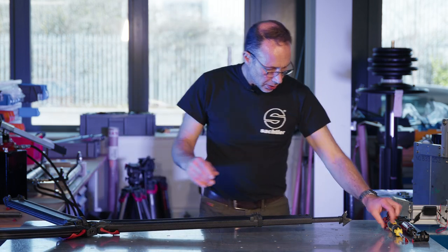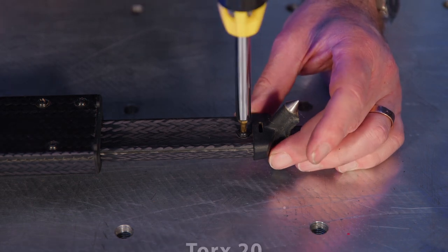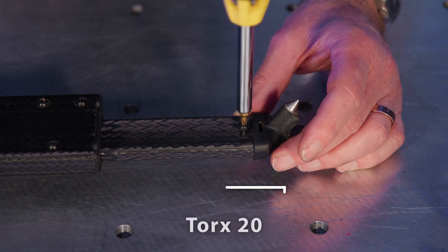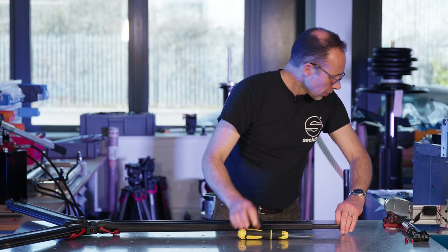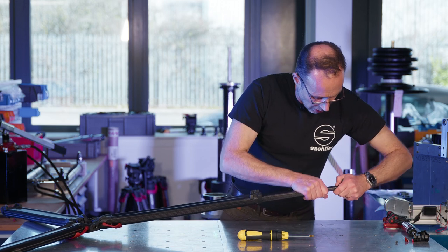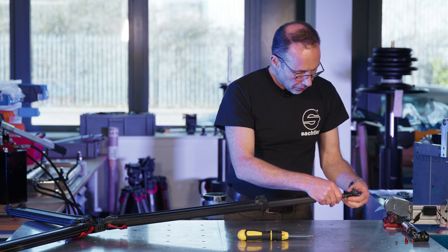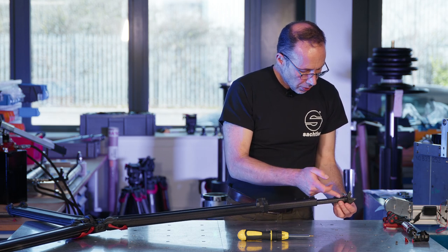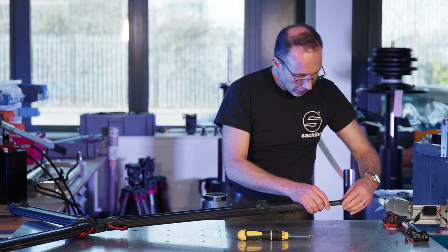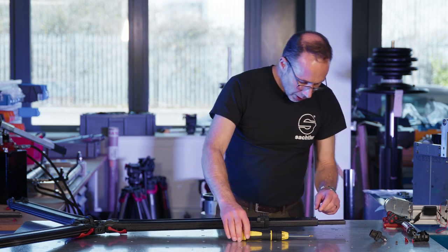Start by taking the foot molding off. You need a screwdriver with a Torx 20 bit, or a Torx 20 screwdriver. Just take this screw out and then you should be able to pull this off. If it's a little bit jammed, you can give it a gentle knock with a nylon mallet, but it should come out fairly easily.